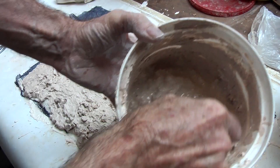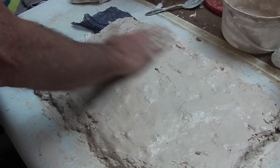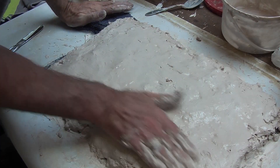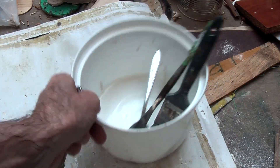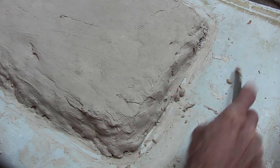Then a last finish sort of coat, just to clean it up. Work quickly and clean up all your tools as soon as possible, and then while it's still soft you can just clean up those edges.